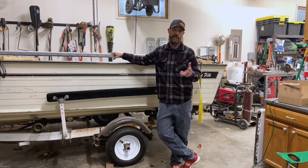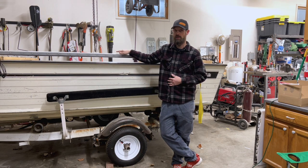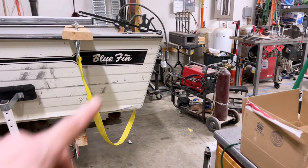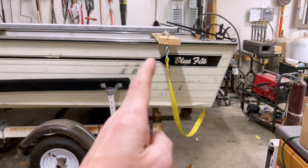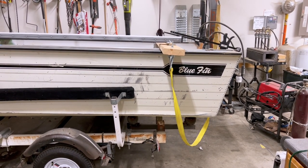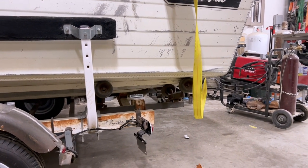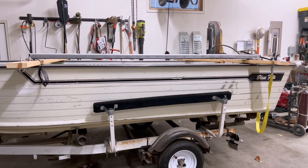We need to have a preemptive conversation about this boat trailer before we get into today's build, just to cover what needs to be done. The first thing I see is how far this boat is back on the trailer. Ideally, the transom would line up with this back brace so the motor's weight is as close as possible to over the top of that back support.